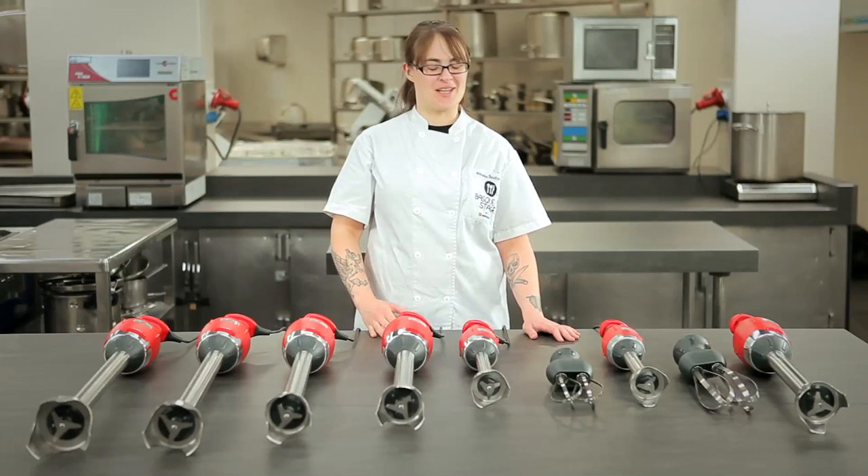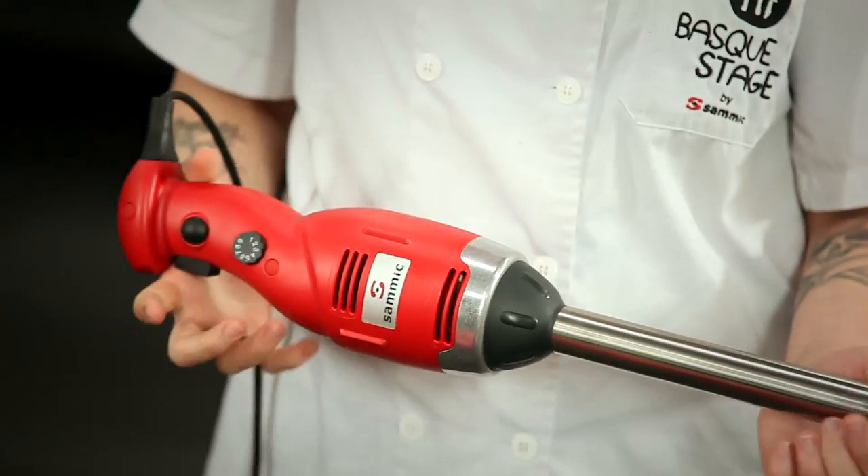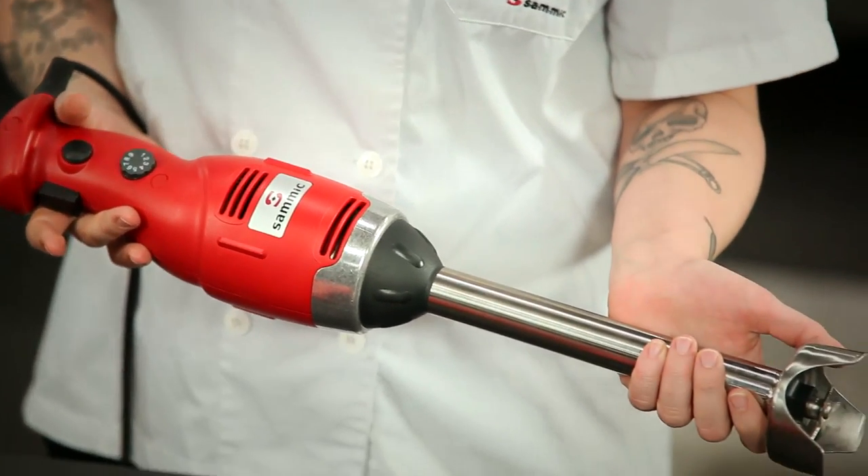All the Samik immersion blenders are ergonomically designed for ease of use. They're constructed of the highest quality materials, stainless steel, and are NSF certified for safety in kitchens.